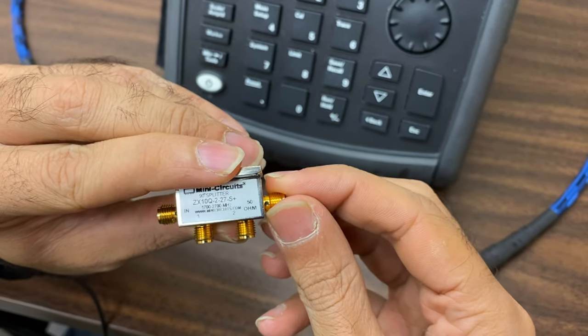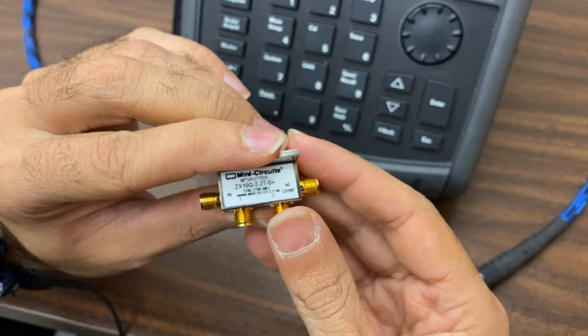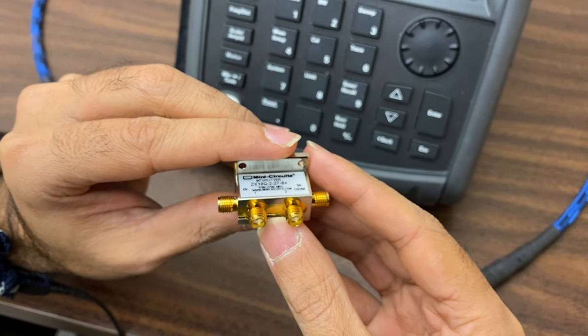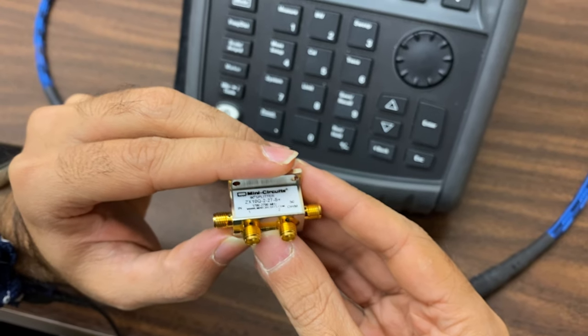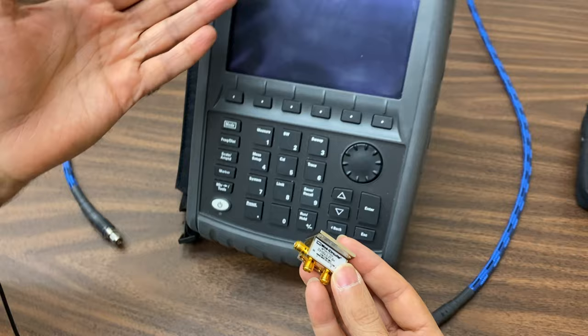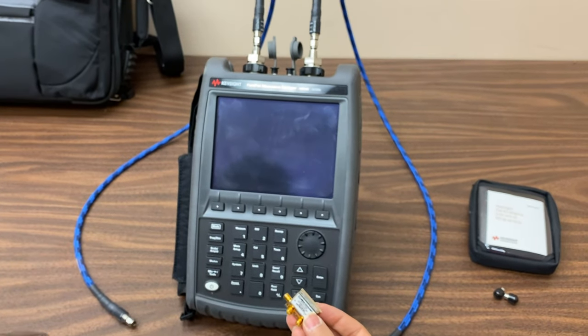Right here we have our 90-degree coupler, which features four ports: two input ports and two output ports. We'll be walking through each step to ensure accurate and reliable measurements, using a vector network analyzer to capture the S-parameters and analyze the performance.